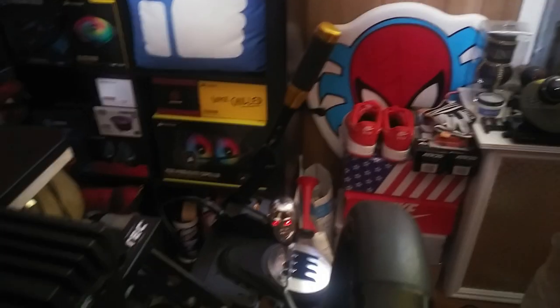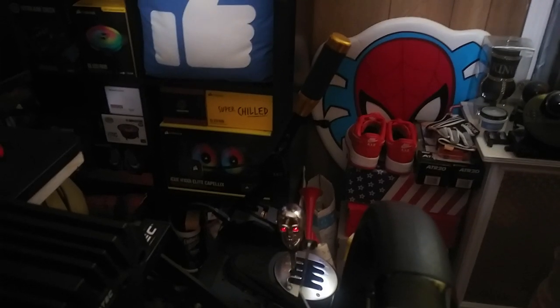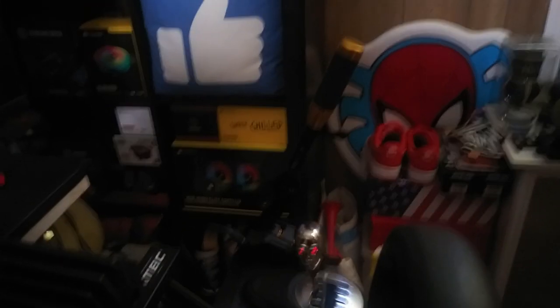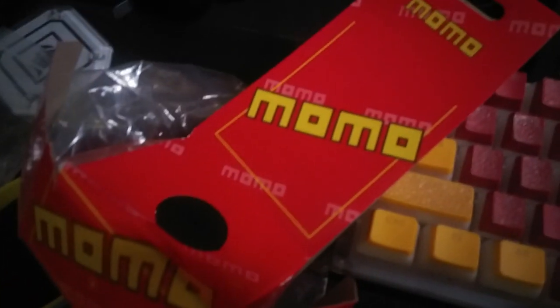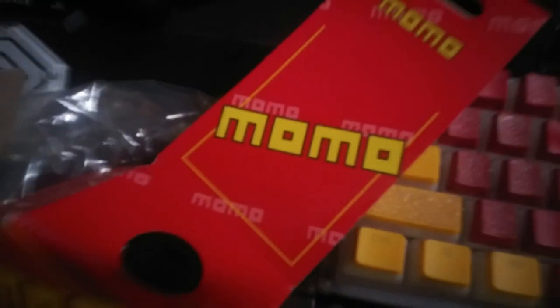It's made by Momo. This camera is doo-doo, but that's what we're working with on a Sunday. Holy snap, there's a mess on my desk. Momo, that's who made it. Link in the description — this is not a sponsored video, but it's amazing. Did you see that? Now I'm thinking about putting this sword there.